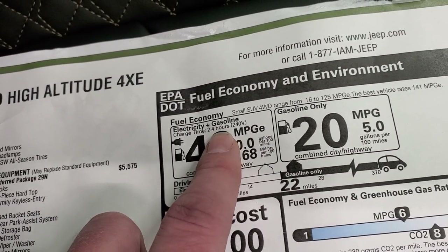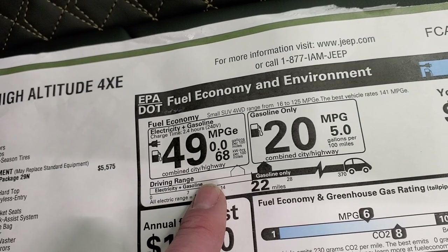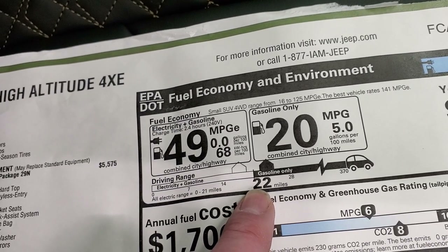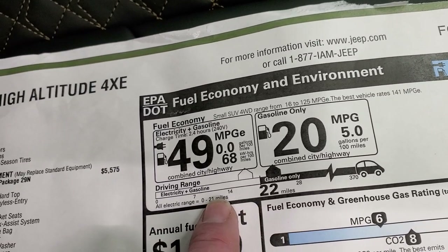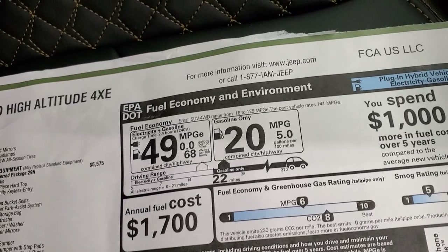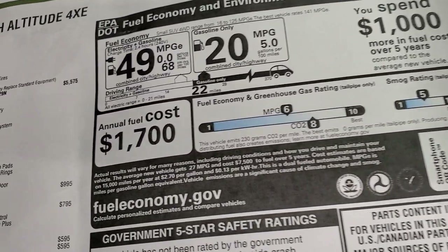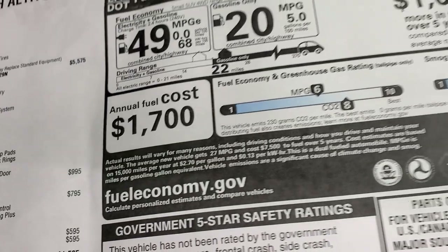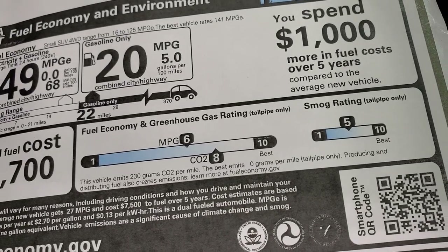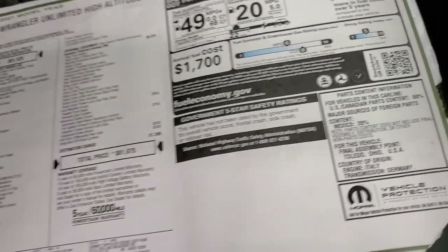Charging takes 2.4 hours on 240 volt. In our real-world demo we did about 26-27 miles of electric range — the window sticker says up to 22 miles all-electric, but we achieved about 26 in real-world driving. If you're running just the 2.0 engine, you get 20 miles per gallon average, with a total range of 370 miles when fully charged with a full tank. Annual fuel cost is about $1,700. The CO2 score is 8 out of 10 and the MPG score is 6 out of 10 — 10 being best. It has not been crash tested yet.